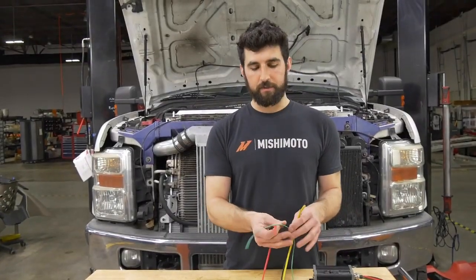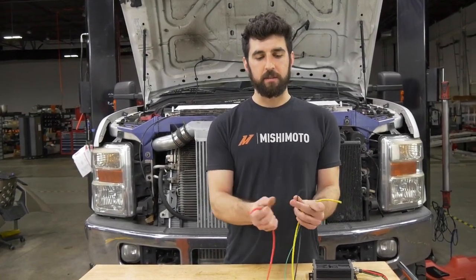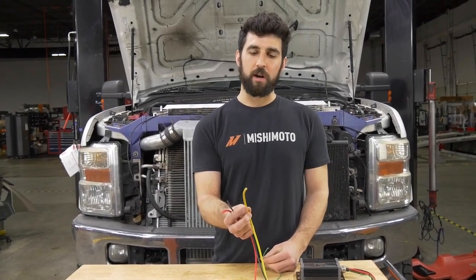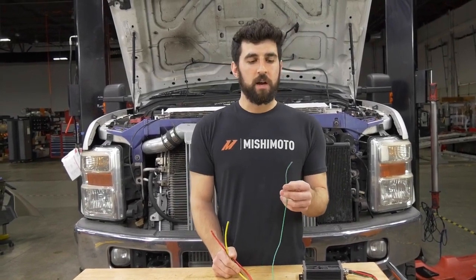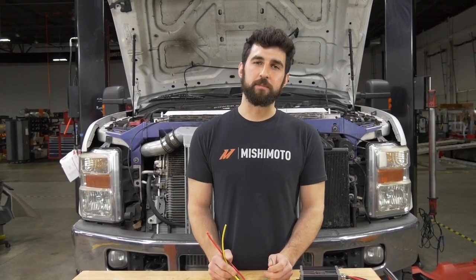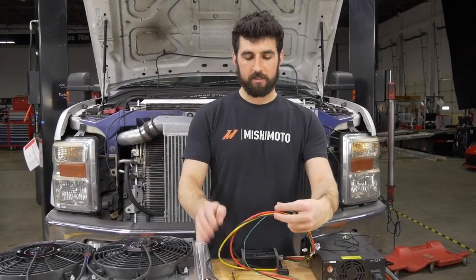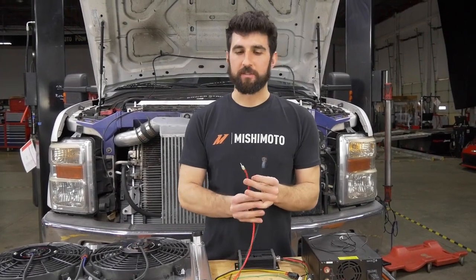On the controller itself there are a couple different wires. Red and black — red is going to be your positive and black is your negative, and these are going to go directly to your battery. Yellow is going to be your output signal that goes to your fan positive wires. The green wire is optional, but if you want an AC override — so when you're using your air conditioning it'll kick your fans on even before the engine comes up to temperature — you can also hook this to a switch for a manual override. Then take your wires and choose whatever wire connections or terminals are going to work best for your application.